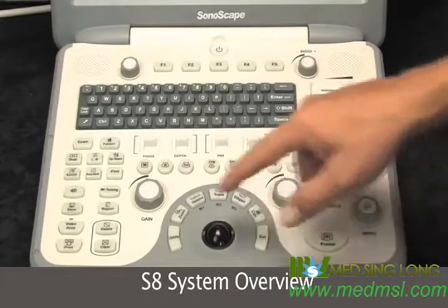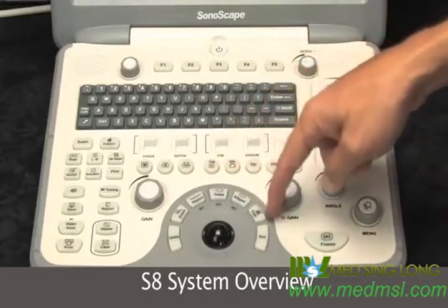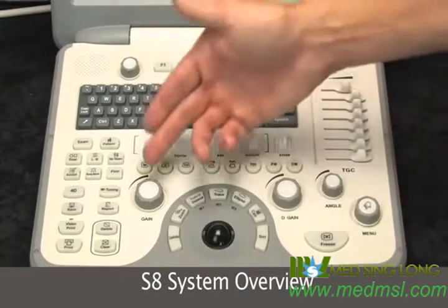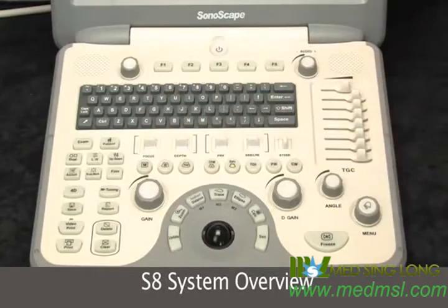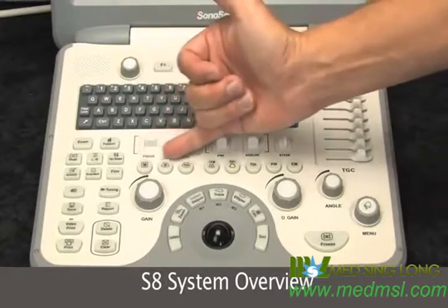You have your update, zoom, and then your calculation buttons, your measurement and calculations. B-mode gain and Doppler gain are very close to the trackball, so very centrally located, and your main mode buttons.